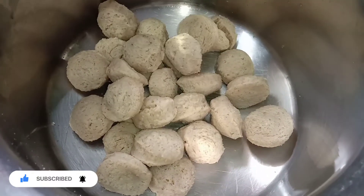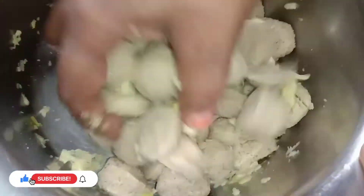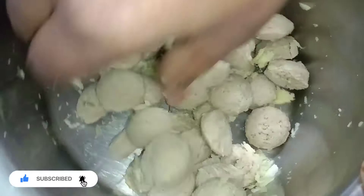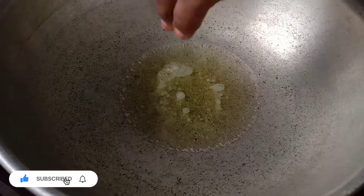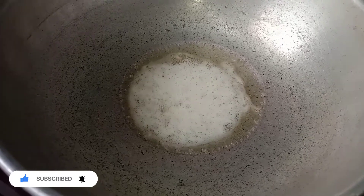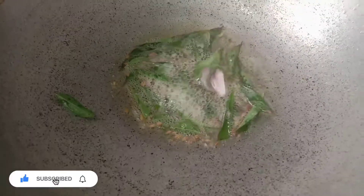Paste it in the pot and put it in the pot. Put the pot in the pot.